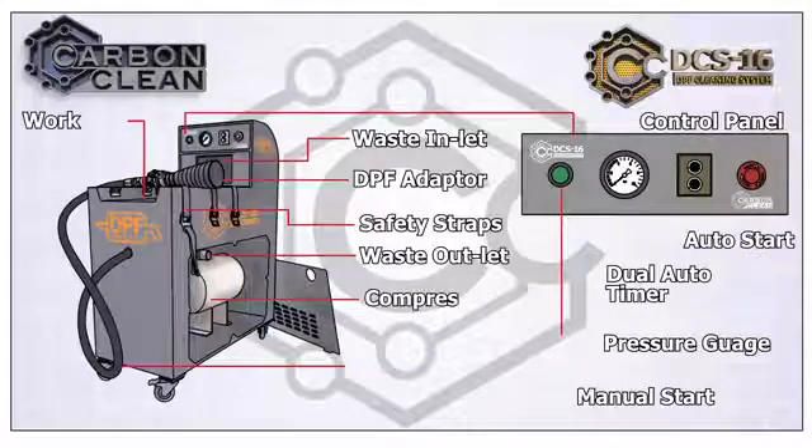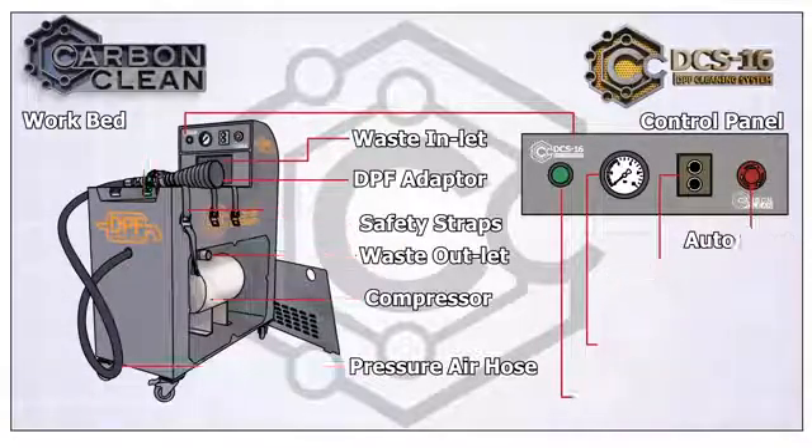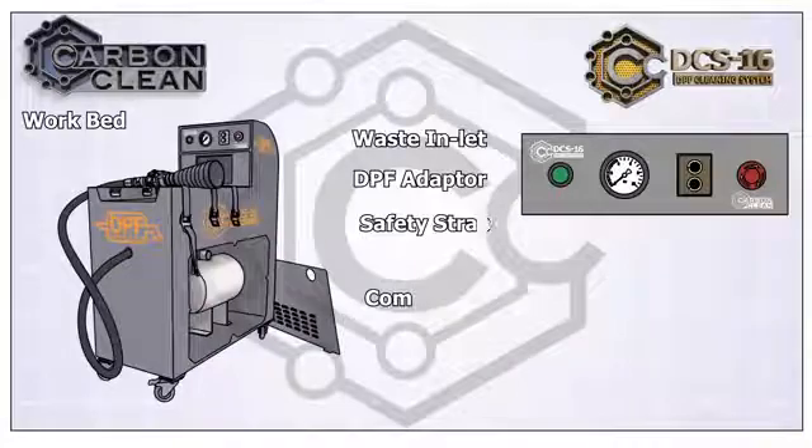Featuring a 5-6 bar, 220 volt compressor and an option of either manual or automatic timer relay operation. The work bed features tough straps and extensions, provided for a very stable optimum fit no matter the DPF you are cleaning. The control panel includes a pressure gauge and a dual timer control to set the regularity and duration of the pressure release when the machine is run on automatic mode.